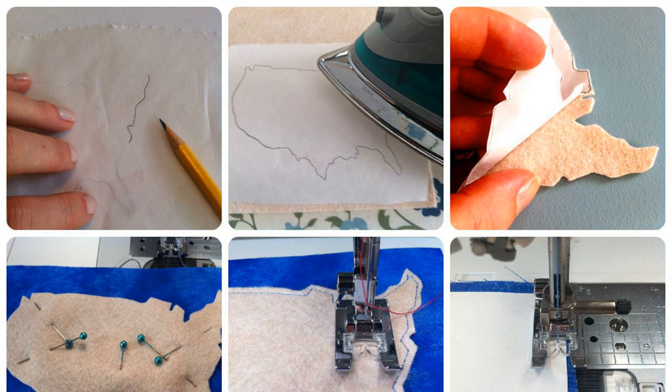Step 1. Measure the length and width of the piece of fabric that is slipping, if it is an area rug or other piece of fabric underfoot. If the piece of fabric is a slipcover or tablecloth, measure the surface that the fabric covers, such as the table top or the seat area of the couch.